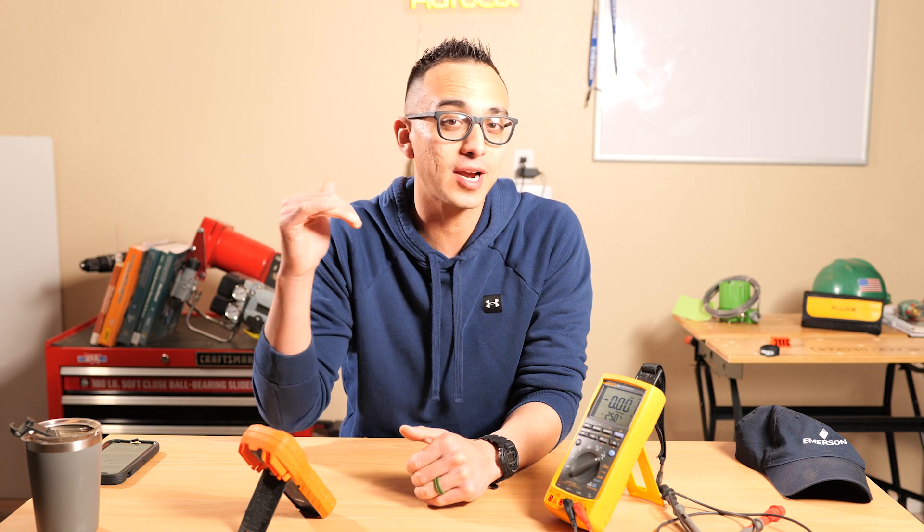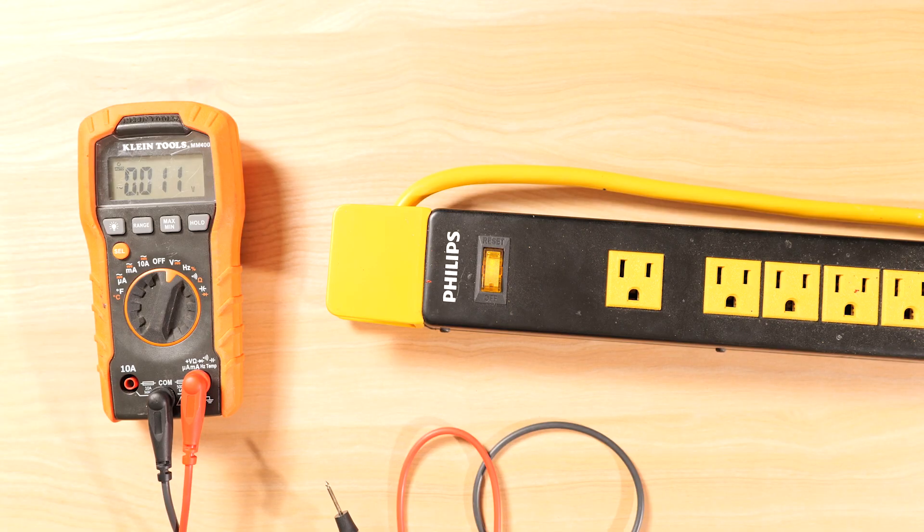The next setting is for current, measured in amperage or amps. The most important thing when checking for current is to make sure you're set up in series with the electrical circuit and not in parallel. We'll check that out in a bit, but first let's go through voltage.